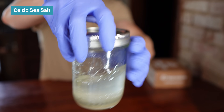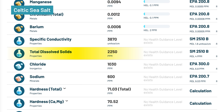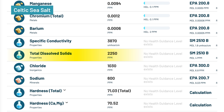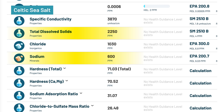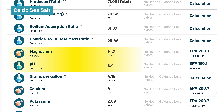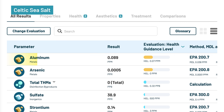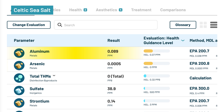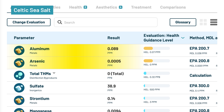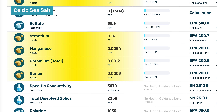Celtic sea salt produced nearly identical results, with pH at 6.4 and an even higher TDS at 2,250 mg per liter — the highest of all samples. It added 600 mg/L sodium, 1,030 mg/L chloride, along with 38.9 mg/L sulfate, 14.7 mg/L magnesium, 4 mg/L calcium, and 2.9 mg/L potassium — slightly more minerals than Himalayan salt, but the same huge sodium spike. The bigger concern: Celtic sea salt introduced 0.089 mg/L aluminum and 0.0005 mg/L arsenic, both exceeding health guidelines, plus trace manganese, chromium, barium, and strontium.